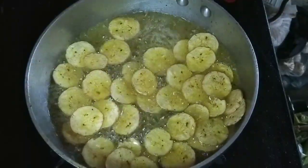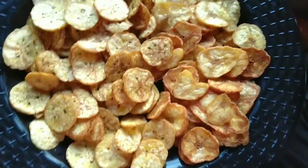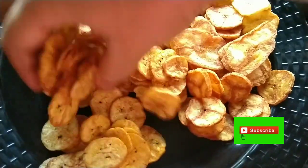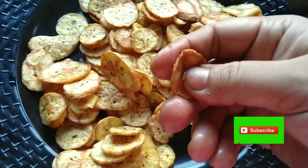This is an airtight container that we have to use to store it.